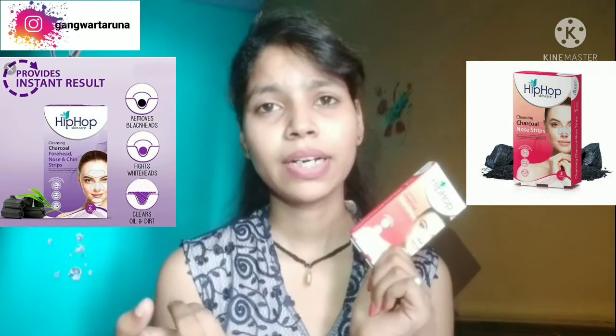There are two types. One is only for the nose. The other is for the forehead, nose, and chin — you can also use those. I will use it and remove it, and I will get many whiteheads and blackheads.